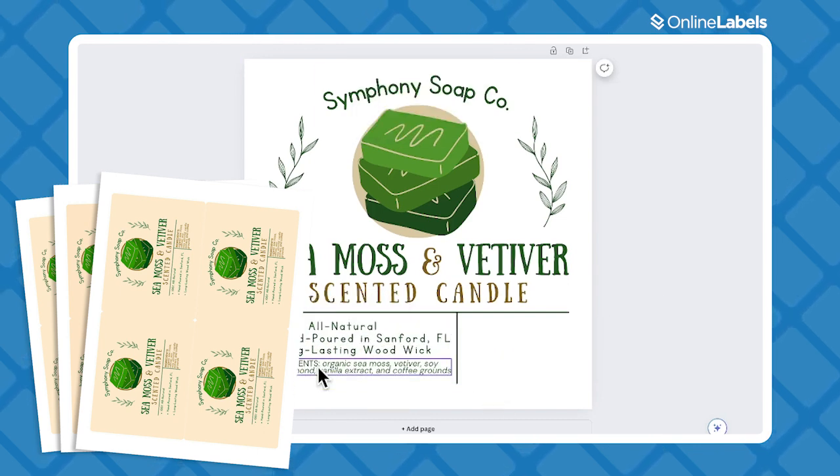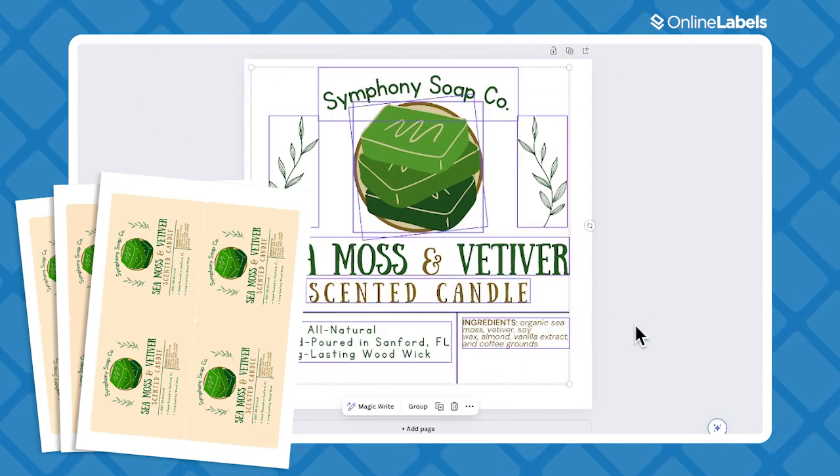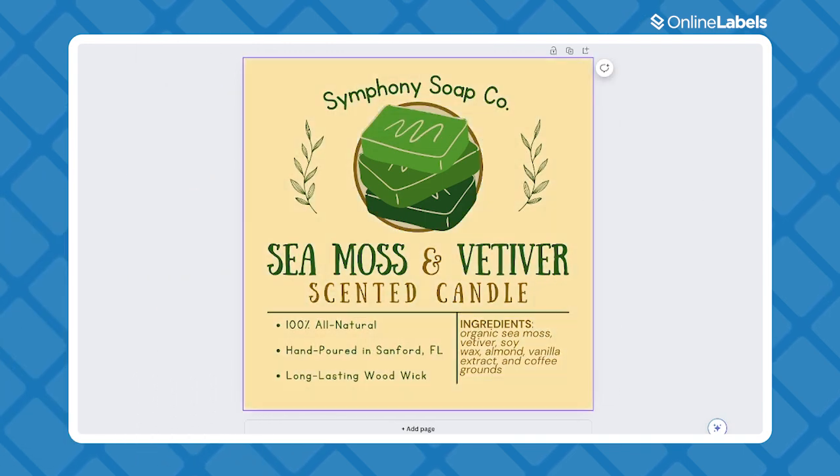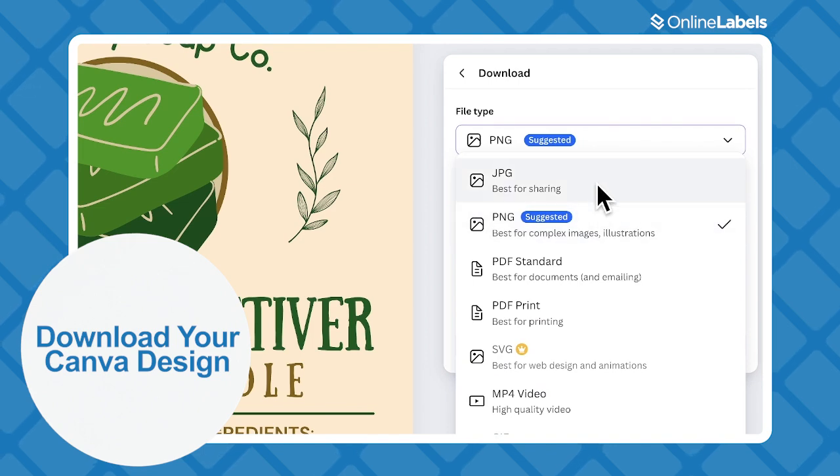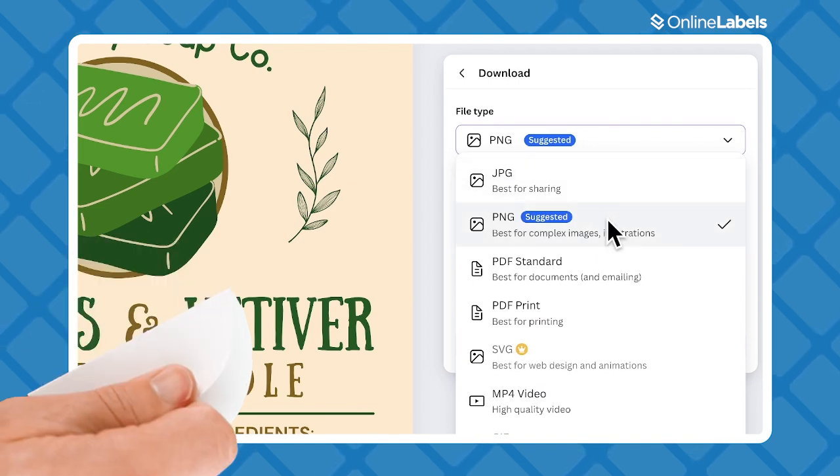Whether your designs are thank you stickers or anything else, we'll show you how to get your hands on custom labels, on rolls or sheets, for anything you need. So let's get started in Canva. Once you've created your design, all you have to do is make sure it's perfect before exporting, then download the file in a PNG or JPEG format.